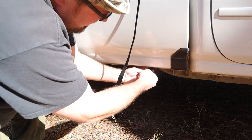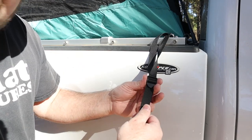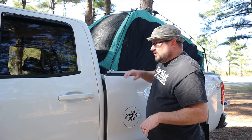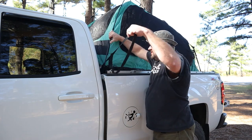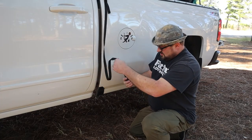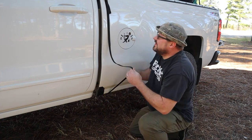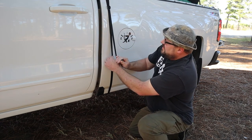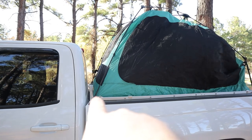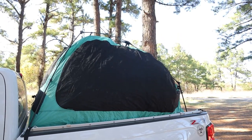Take the hook and just attach it to the metal. Once you have it hooked, you just pull on this here to tighten it up. Now we're on the other side — we're going to do the exact same thing, lift up the leg, grab this strap, and secure it to the bottom of the fender. These straps are nice and soft and the hooks are made out of plastic, so you're not going to scratch your paint. We take this strap and pull it to secure those front legs to the top of the bed.